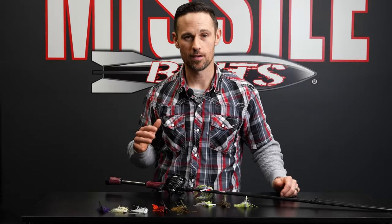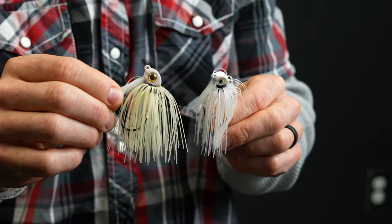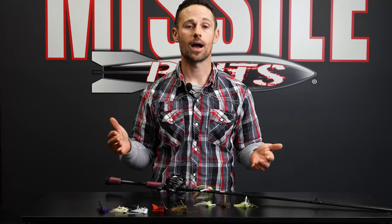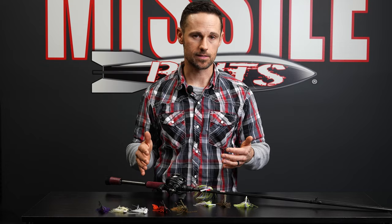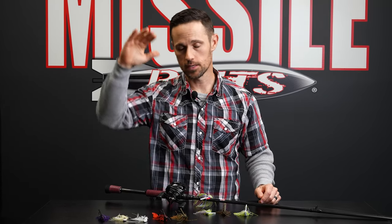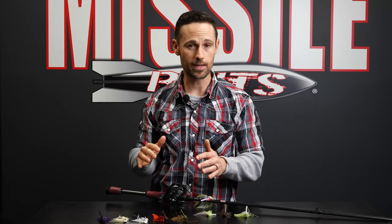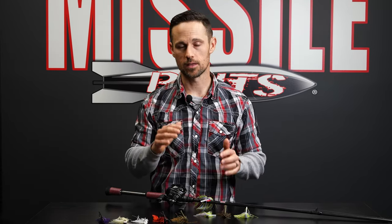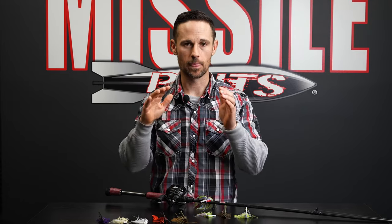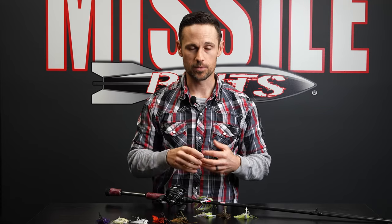Alright, swim jig fishing — it is so much fun. As you're getting started, you want to know why you need different sizes. You're going to be able to fish two or three different sections of the water column based on the weight of the swim jig that you have. So that's what we're going to talk about today: why do you need different weights on your swim jigs.